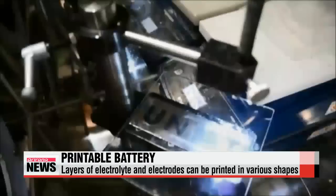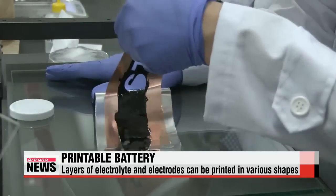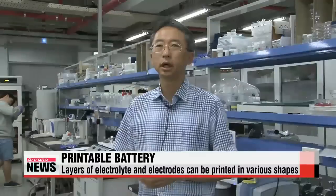The solution can also be printed through a stencil, allowing the batteries to be produced in various shapes, letters and designs. Our printable battery seamlessly integrates with any complete product, and it can be used in smart wearable electronics and IoT devices.